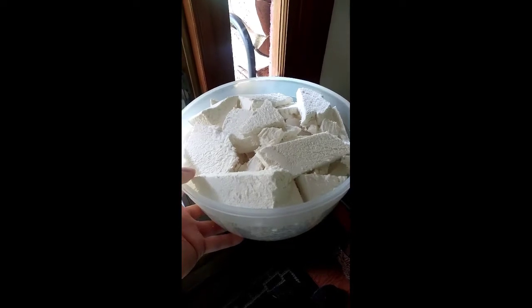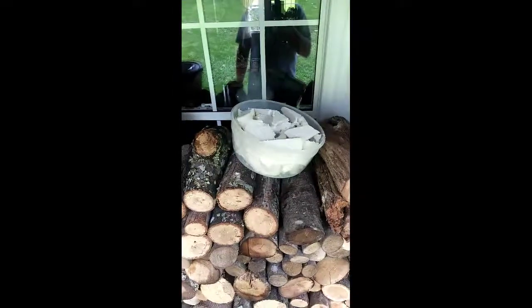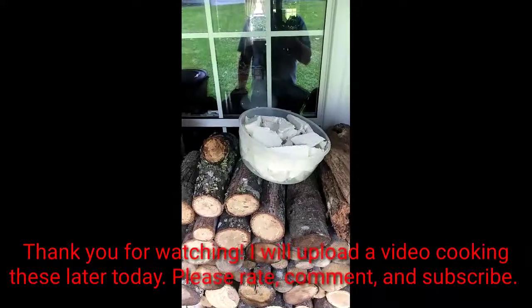I just picked these mushrooms a little bit ago and cut them up into this bowl. What I like to do to preserve them through the end of the day — because puffballs typically don't last that long — is take them back outside after cutting, leave them out there for about a minute or so, then put the lid back on and they'll stay like that for about the rest of the day.